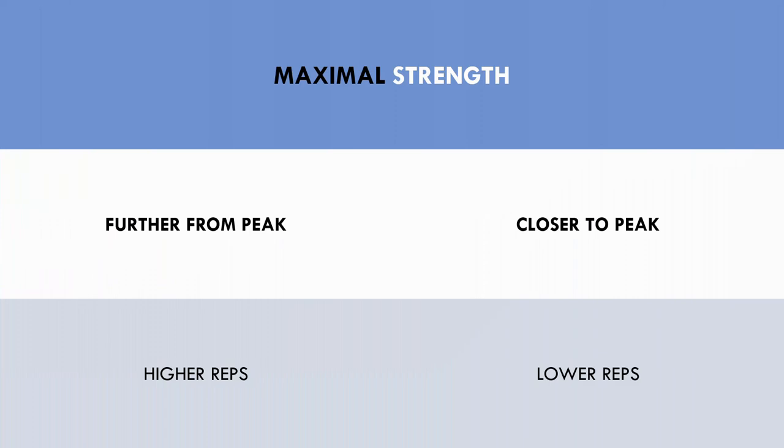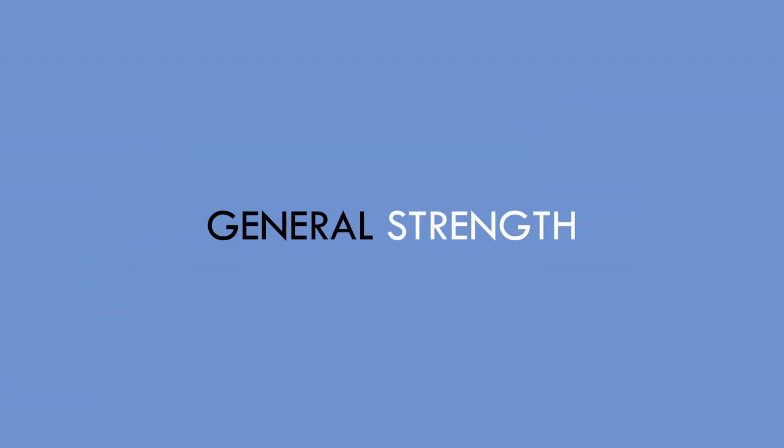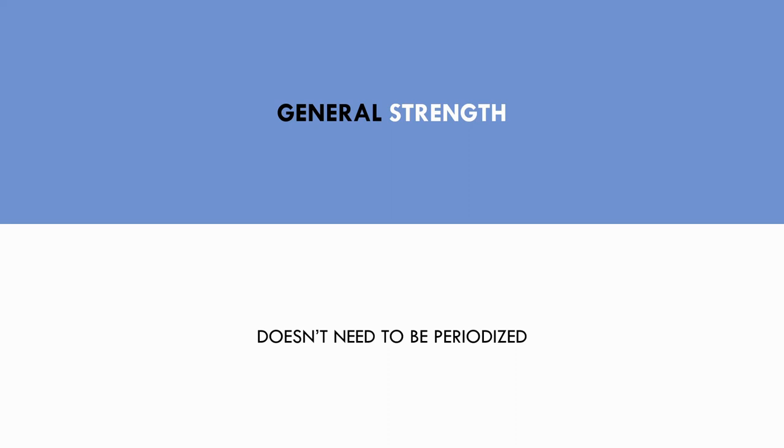Maximal strength training can be periodized by using higher rep ranges with lighter loads further from the athlete's peak, and lower rep ranges with heavier loads closer to their peak. This allows muscle hypertrophy to be emphasized initially and maximal force output to be emphasized later. General strength training doesn't necessarily need to be periodized — athletes should still apply progressive overload by performing more reps and more weight in the 6–15 rep range over time, although no specific periodization model is required.